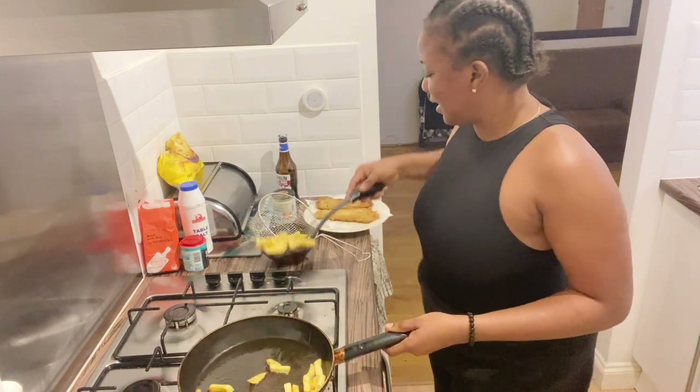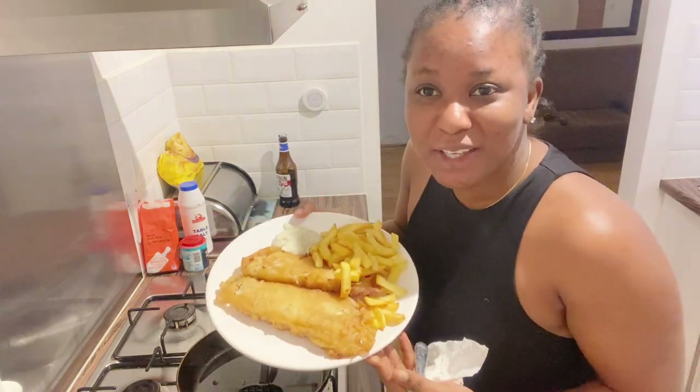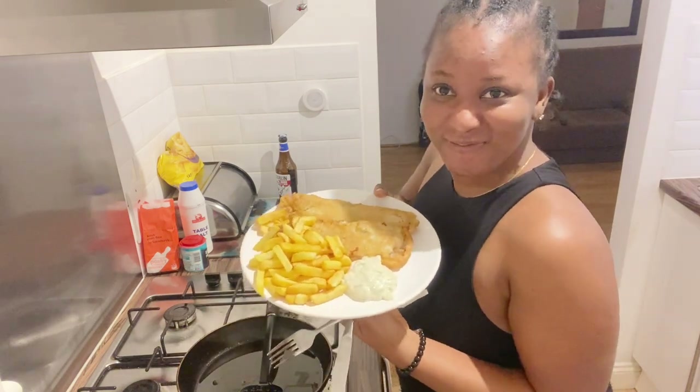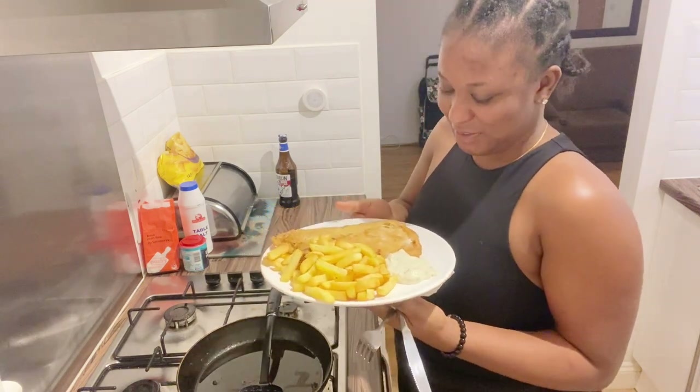This is all for me — I can't believe I'm doing this! How well do you think I did? I think I did good, seriously. I think I did good. But we will know when I taste it.